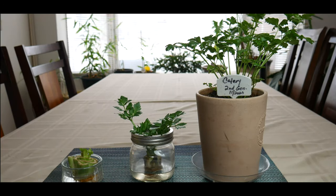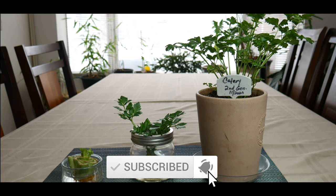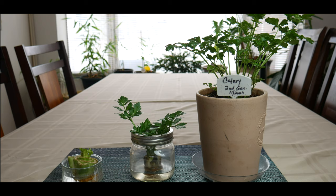Welcome to Growing Your Own Food in Your Own Backyard. If you are new to my channel, please consider subscribing and don't forget to hit the like button. I'm really excited about this series of growing celery indoors. As a result of the pandemic, I'm trying to determine how I could push the envelope to see how well certain foods do in an indoor environment.